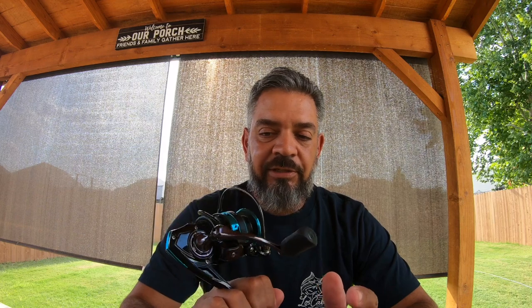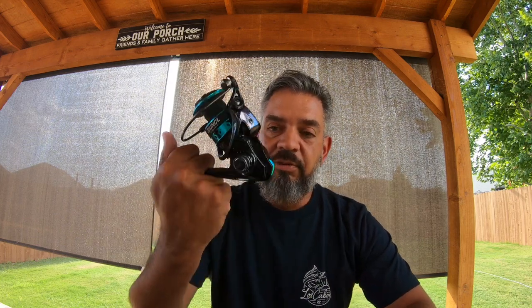If you guys know me, almost every single rod I own — I probably have about 24 rods — with the exception of two, are ugly sticks. I use ugly sticks for pretty much everything. The two that aren't ugly sticks are my deep-sea rods. So I'm going to be putting this on an inshore select, probably a 7-footer, and probably another medium light like I have the Titan paired with.